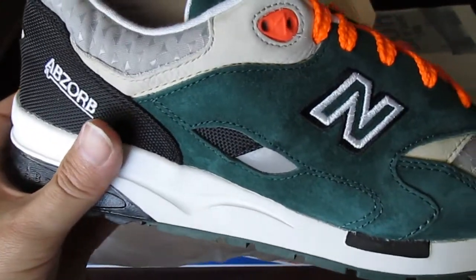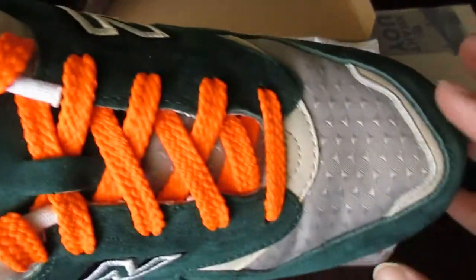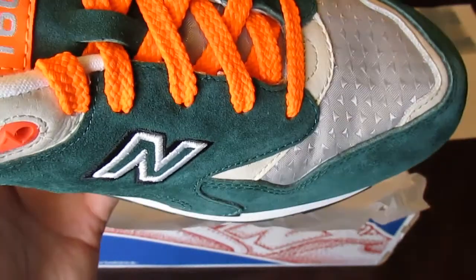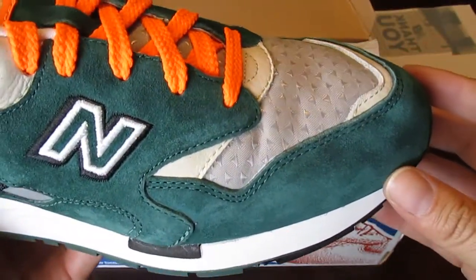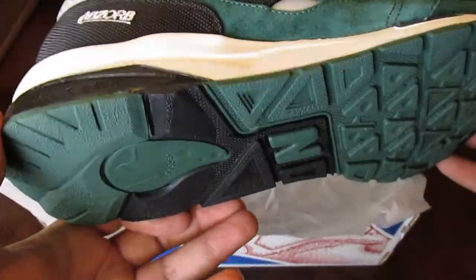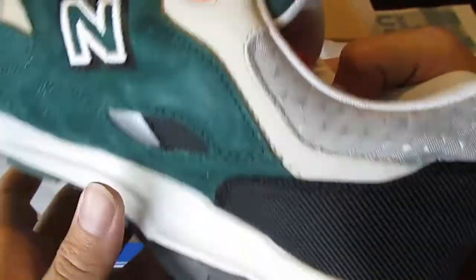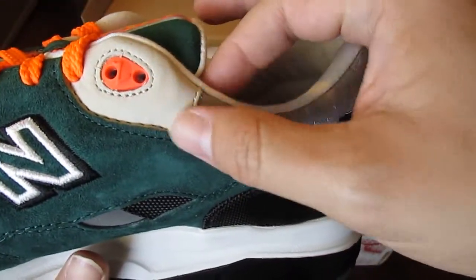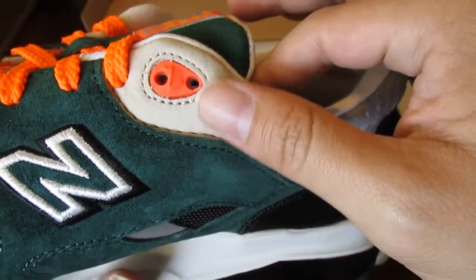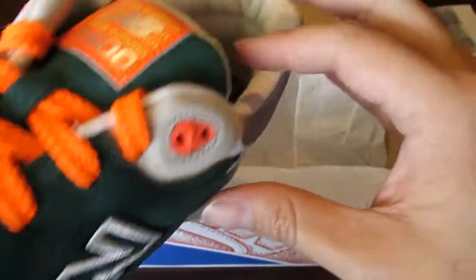This is really nice. It's like suede. This area here is supposed to be reflective as well. Let me turn on the light here to see if it helps out a little bit. Wow, this is beautiful. Such a beautiful shoe. Got a very smooth transition in the leather. We got some reflective here on the side as well.